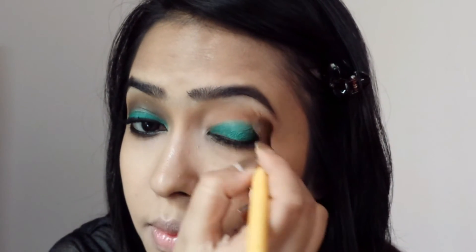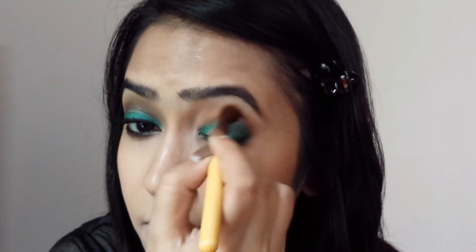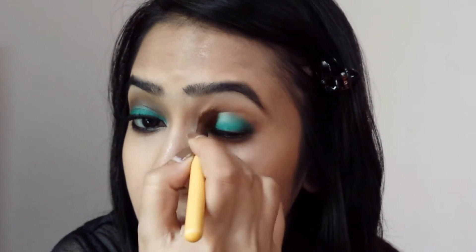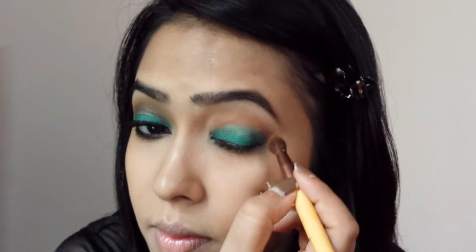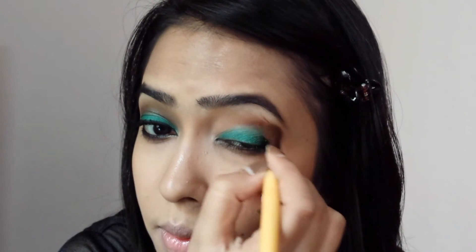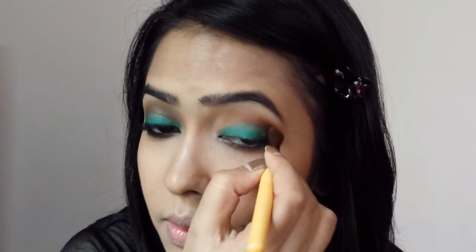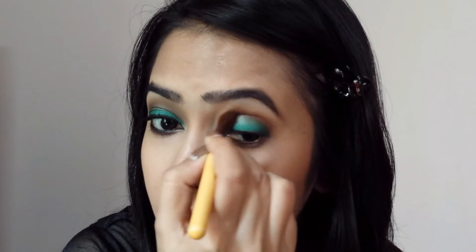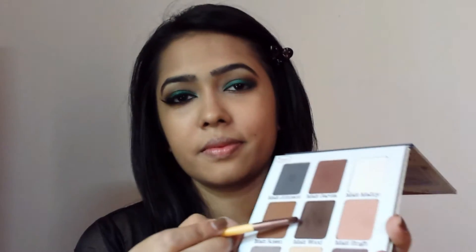Then with the same matte brown shade I took earlier, I'm blending out the harsh edges. Now with the same brush, I'm taking the color Matte Wood and putting it in my crease in a windshield wiper motion. Keep layering this color on until you achieve your desired intensity.